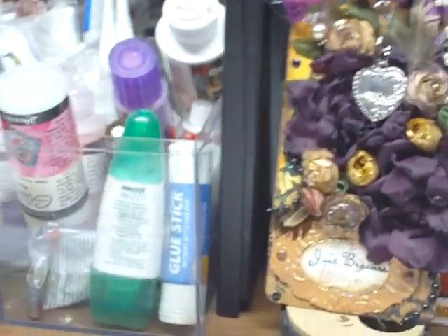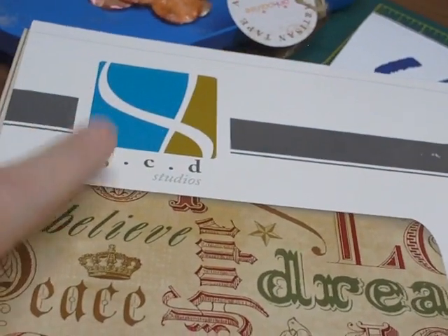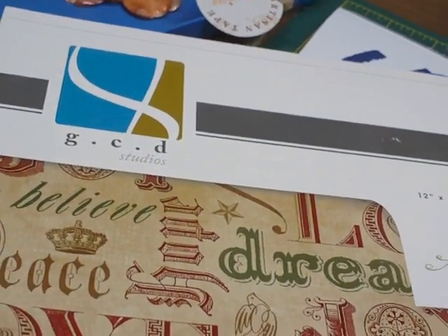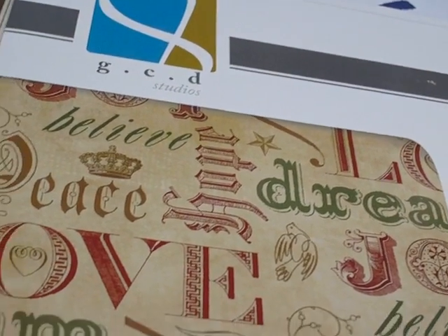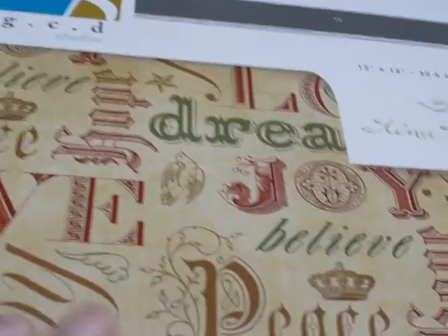So these papers here are from a place called GCD Studios — I say it wrong every time — and it's just lovely paper. So without further ado...